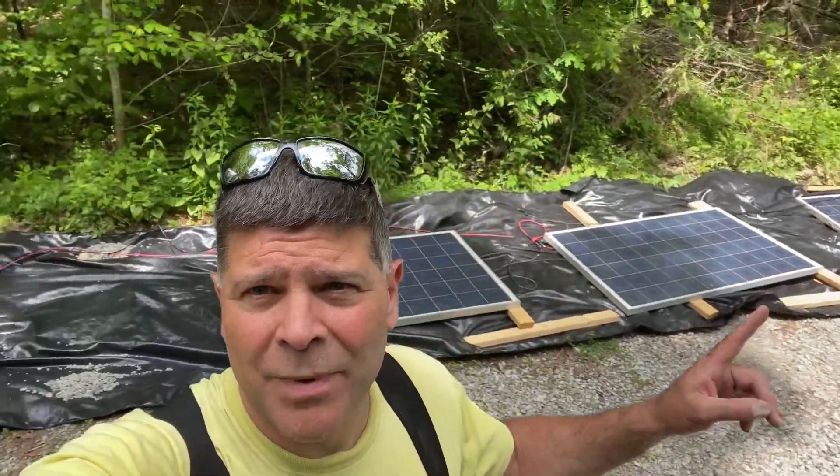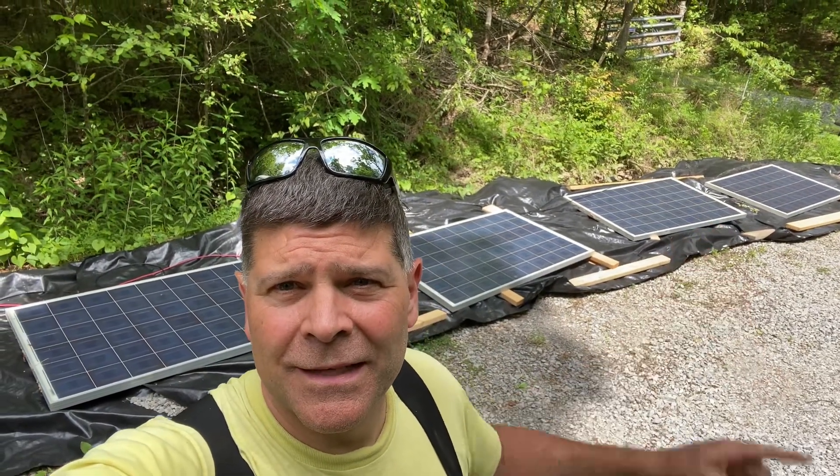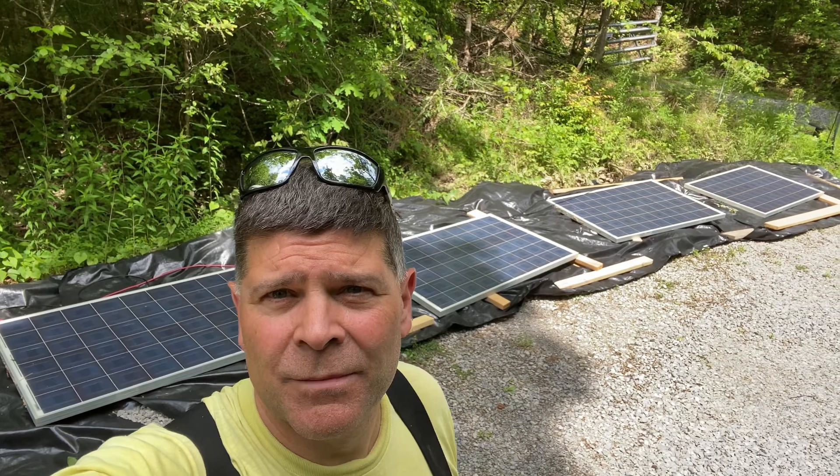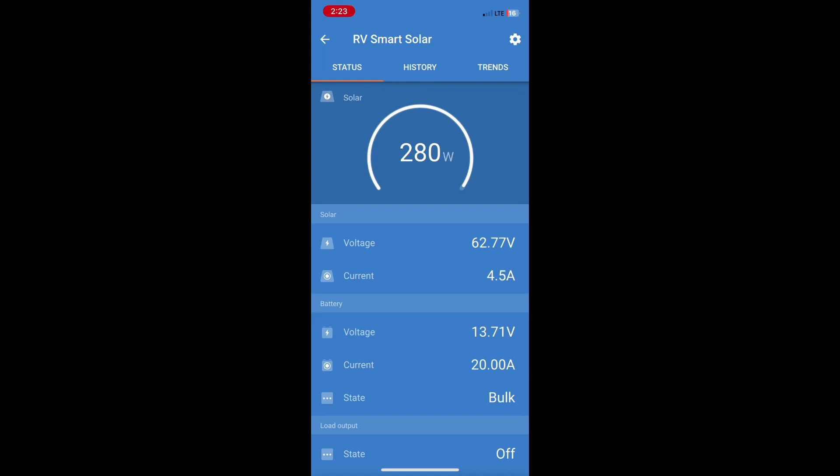The sun's coming out but only two panels are really in the sun, so we're going to wait for a moment for some intense sun and then check how the Victron is doing. We're getting full sun — you can see 280 watts from the panels, plenty of power — but our charging in bulk mode is still only showing 13.7 volts instead of 14.4.